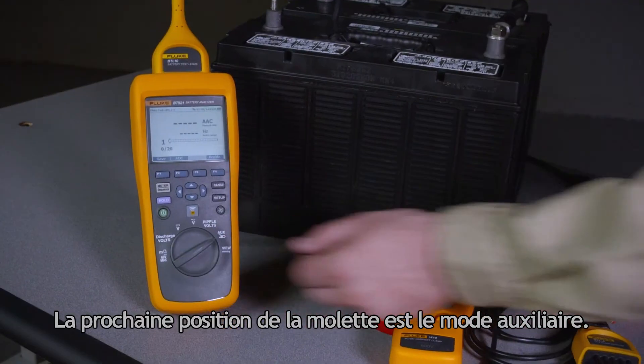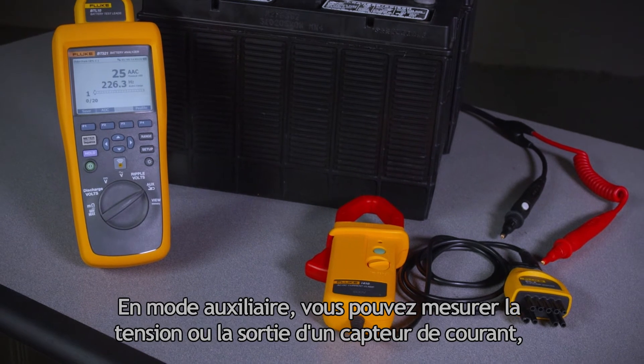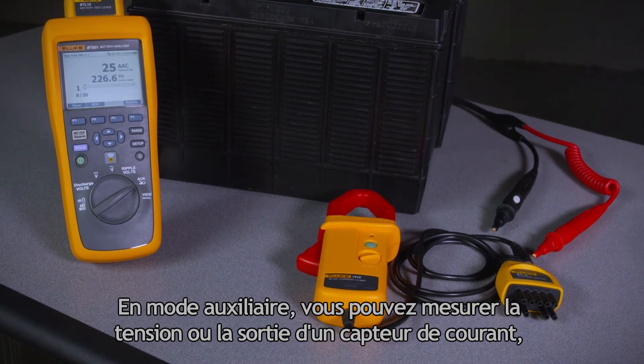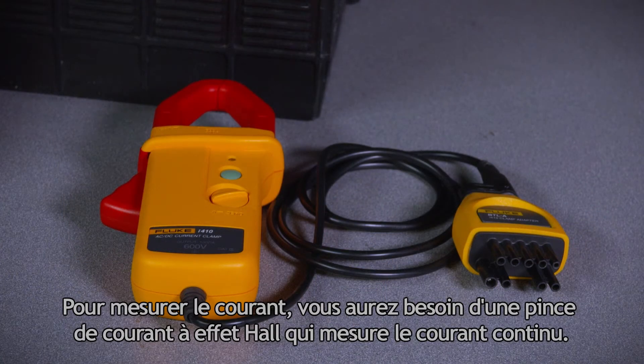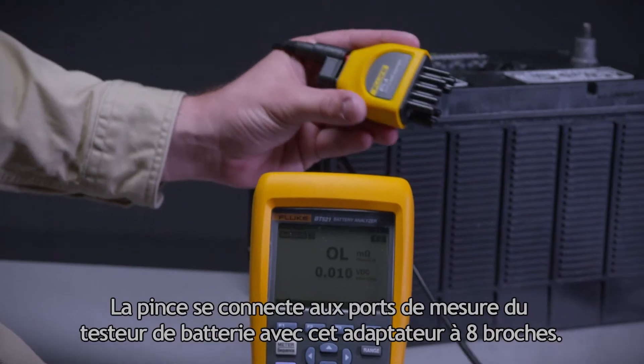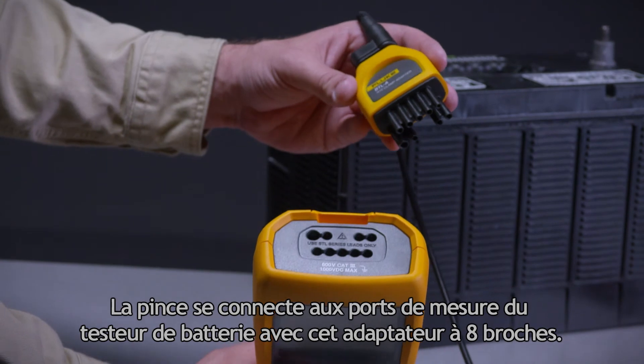The next position on the dial is the auxiliary mode. In auxiliary, you can measure voltage or you can measure the output of a current sensor, so you can measure charging current or discharge current. To measure current you'll need a Hall effect current clamp which measures DC current. The clamp connects to the battery analyzer measurement ports using this 8-pin adapter.